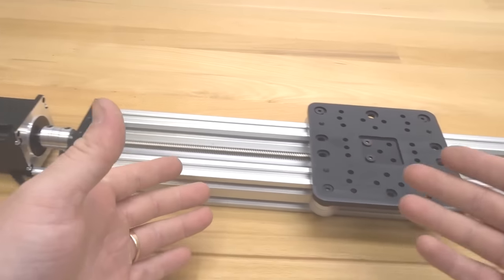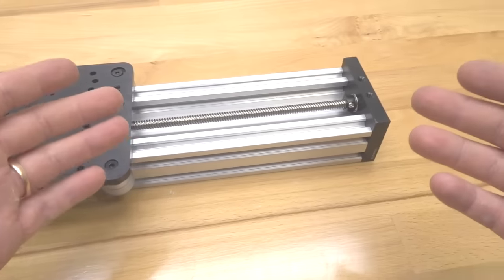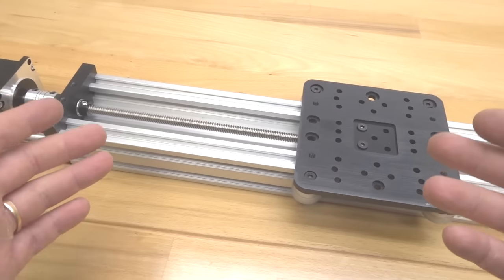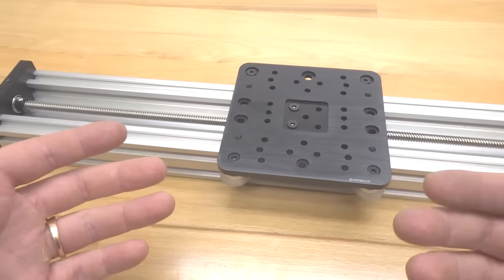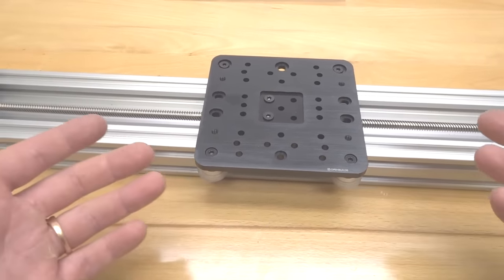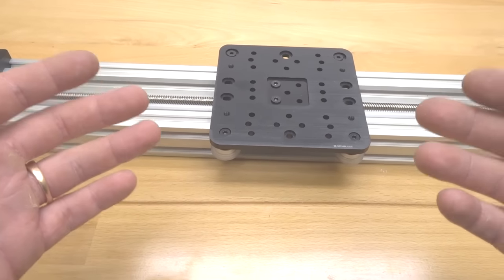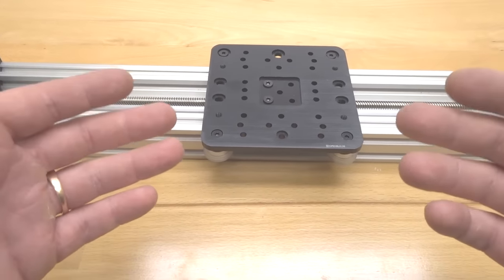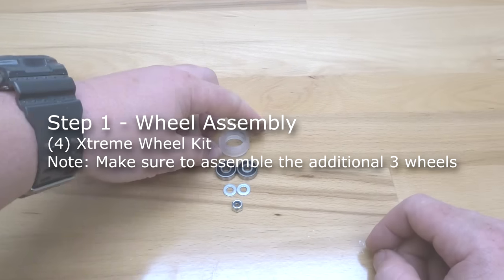This is a perfect example of what you can do with OpenBuilds' modular system. The sky's the limit with this stuff — it's definitely super fascinating once you get into it. You're going to learn more and more about how these systems work and how these different parts go together to create whatever you can dream of. So let's go ahead and get started.